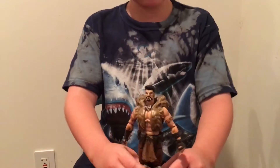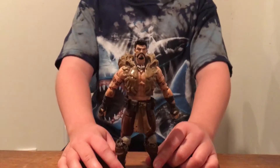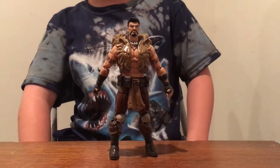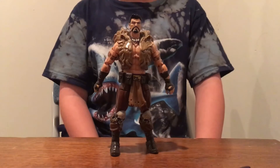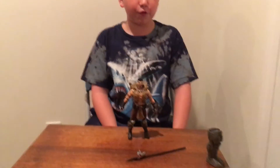This Craven figure stands around six inches tall. I actually got him on Amazon for new, so you guys might be able to find him at Toys R Us. I recommend this figure — he's one of the best Marvel Legends figures ever, actually. He's a really good figure.